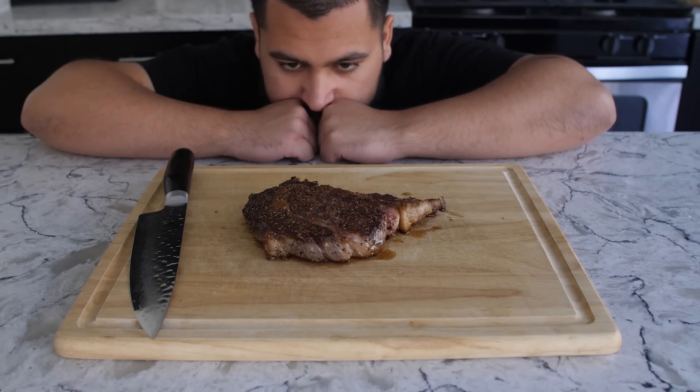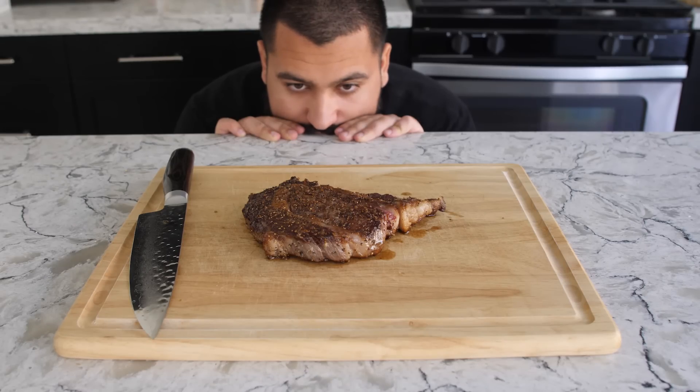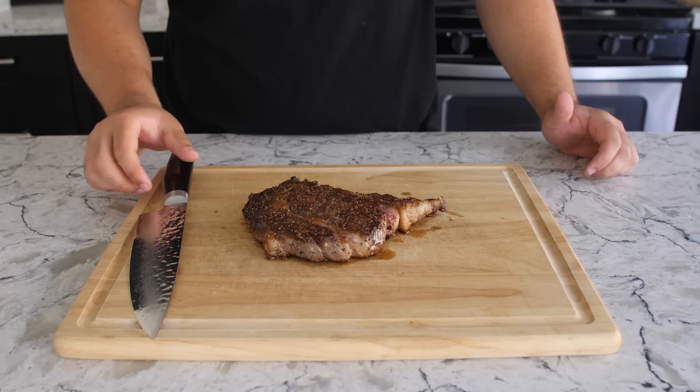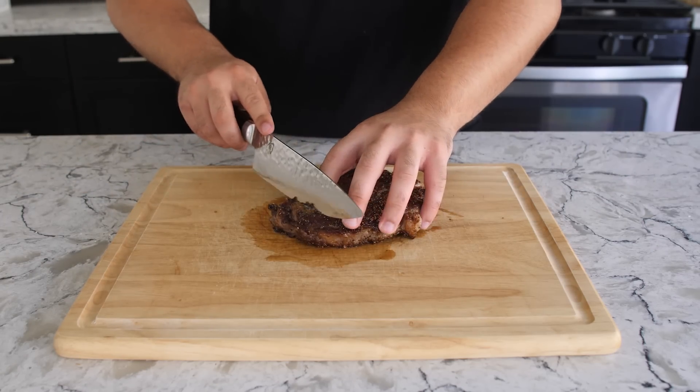You want to let the steak rest — and I know it's hard looking at that steak, it's a beautiful piece of meat — but you do not want to touch it. You want to let the juices reconstitute into the meat, and that will lend itself to becoming a juicier piece of meat and also a little bit more tender.